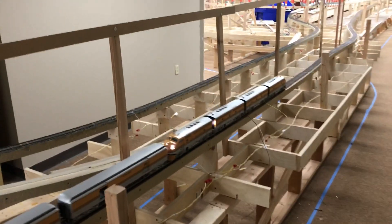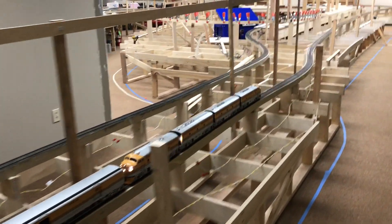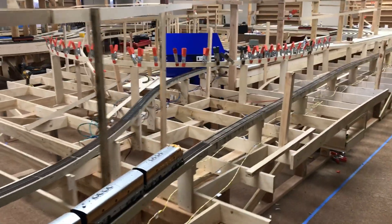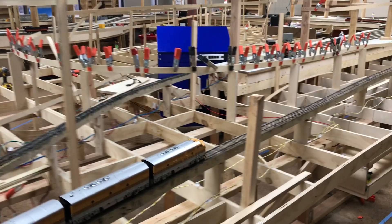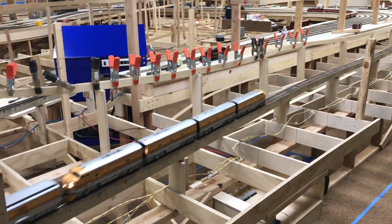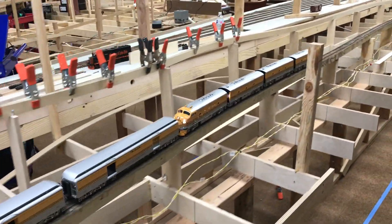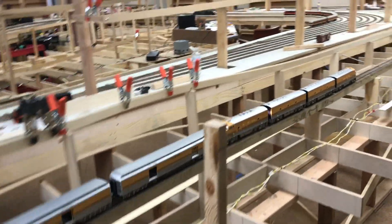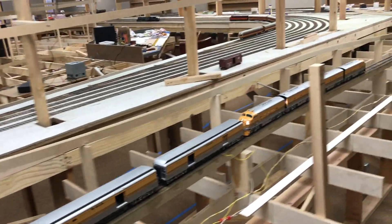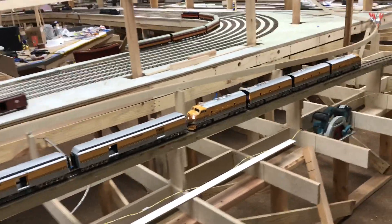I'm just running it in silence so I can talk to you about this. It's in the tunnel right now, and right about where you see the hand-laid track it comes out into a canyon. Across from there is the new grade for the narrow gauge coming out of Santa Fe, New Mexico, headed up the hill.